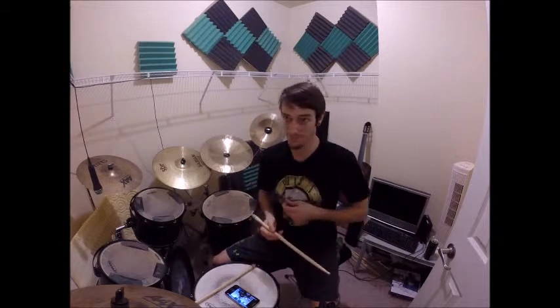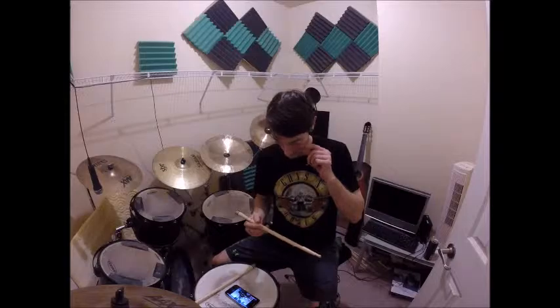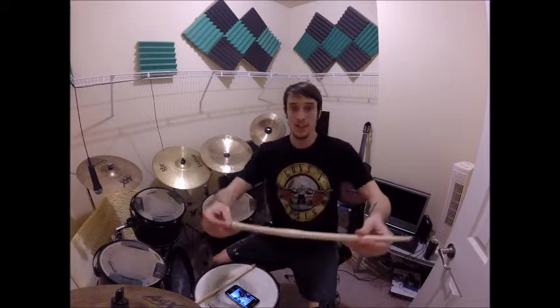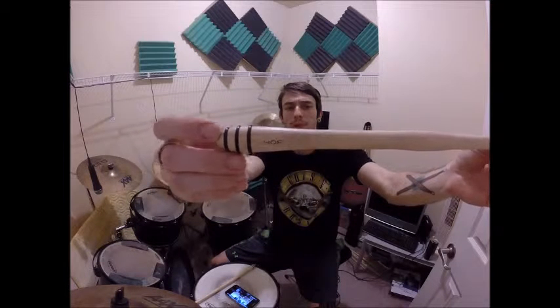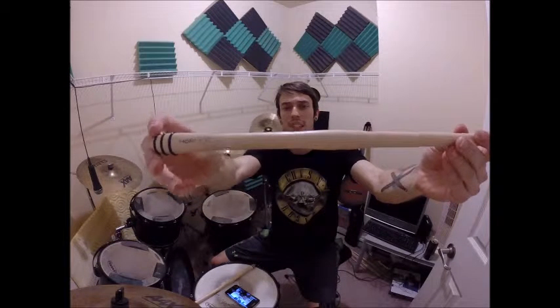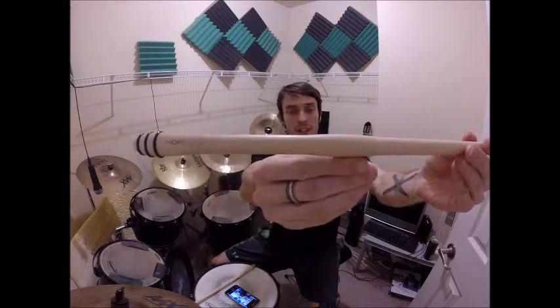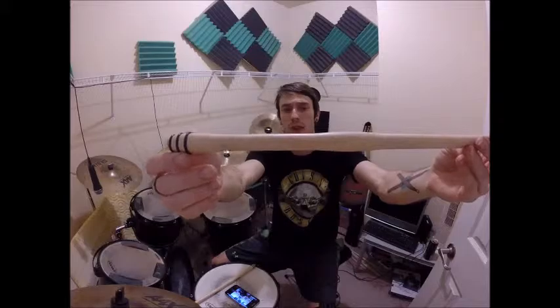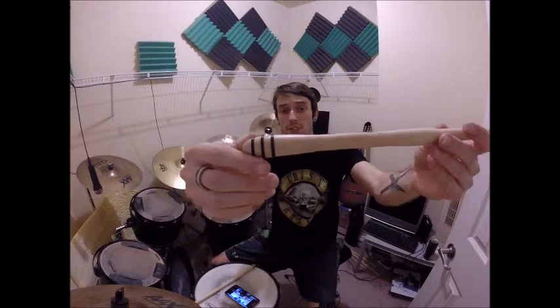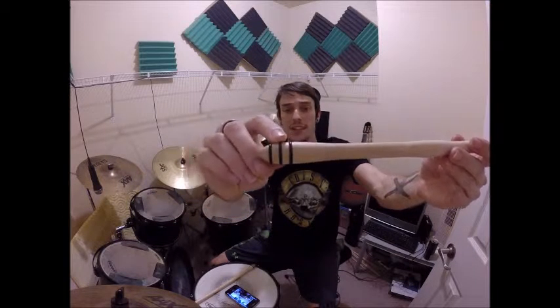Today I'm doing a review on some sticks I found on Amazon called Hornet. These sticks are pretty unique for the features they have. The name is already wearing off on the stick itself. It has a contoured grip that helps the stick stay in your hands and not slip out.